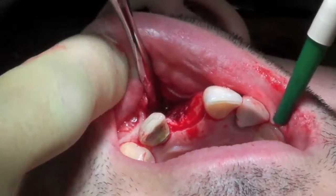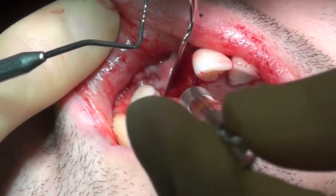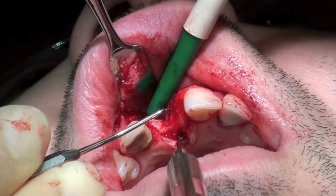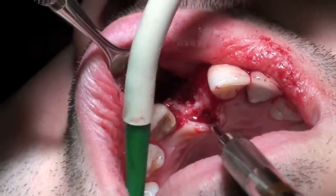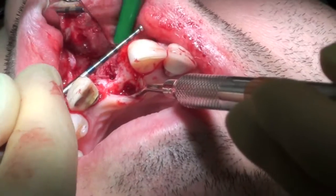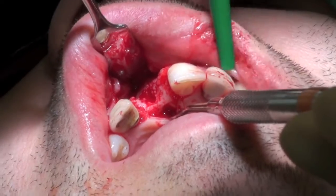The flap was further reflected using a Pritchard elevator and the desired implant position was carefully assessed. The pilot hole was then drilled with a 2mm diameter twist drill.